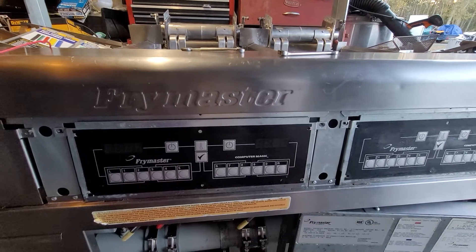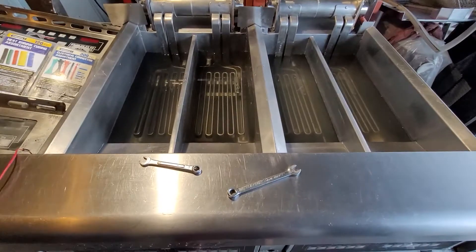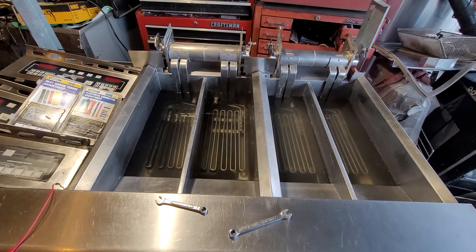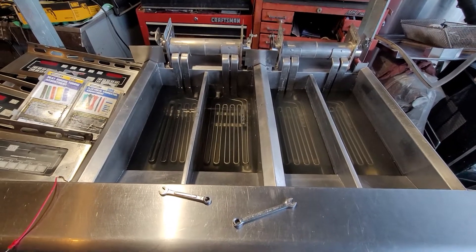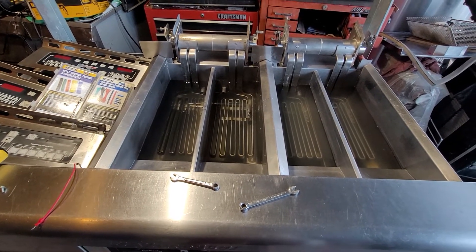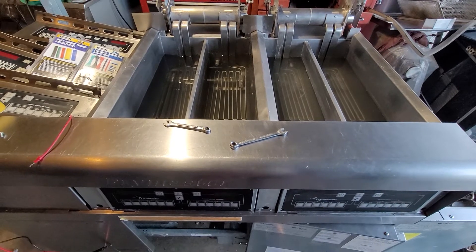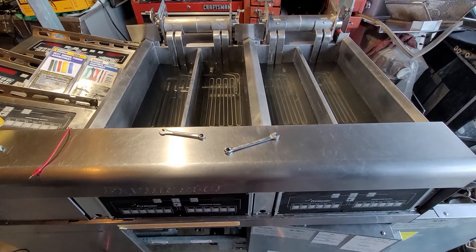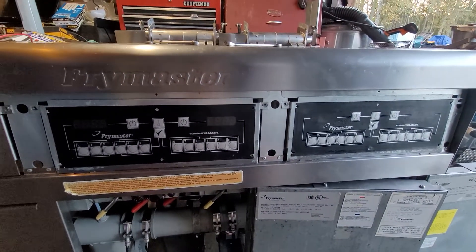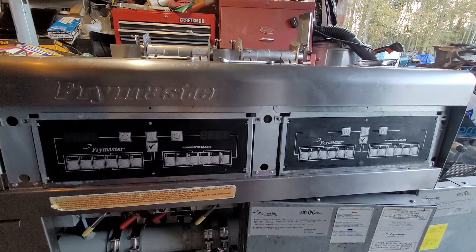I hope this video helps when you have the same problem, because sometimes you think it's the probe but it's not. If it were me, I would switch the heating elements if needed, or check the probes from the connectors and the wires, and see what it does — start with the easy things first, then go from there. I hope you liked this video. Thank you for watching, please share and subscribe for more videos to come. Stay greasy, thank you very much.